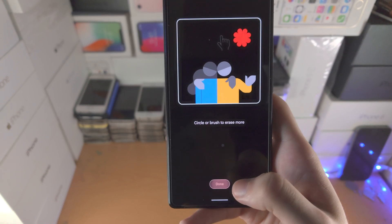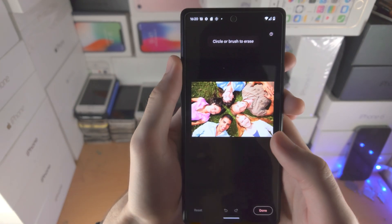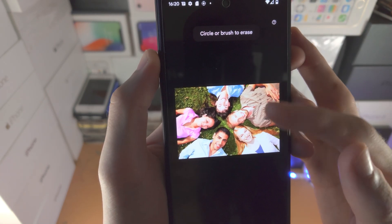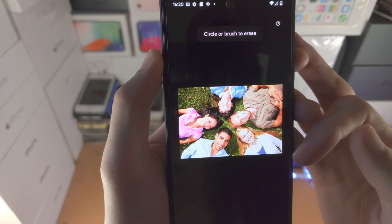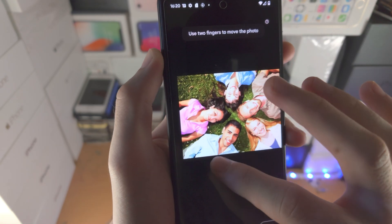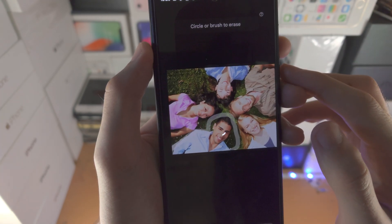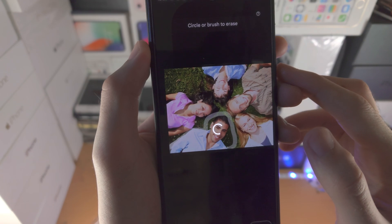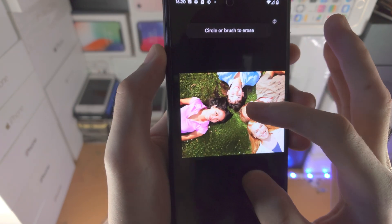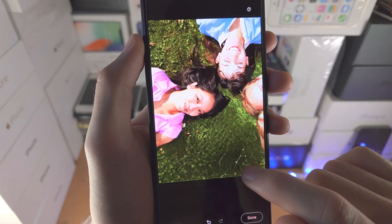Tap on it and it'll give you a little tutorial, but you're watching this video so you don't need a tutorial. By default, on some photos it will highlight a person and you can just tap on them to delete them. But in my case, I have to do a little circle. Give it a couple of seconds and it should remove the person — boom, just like that. You can see it uses AI to fill in whatever may be in the background.